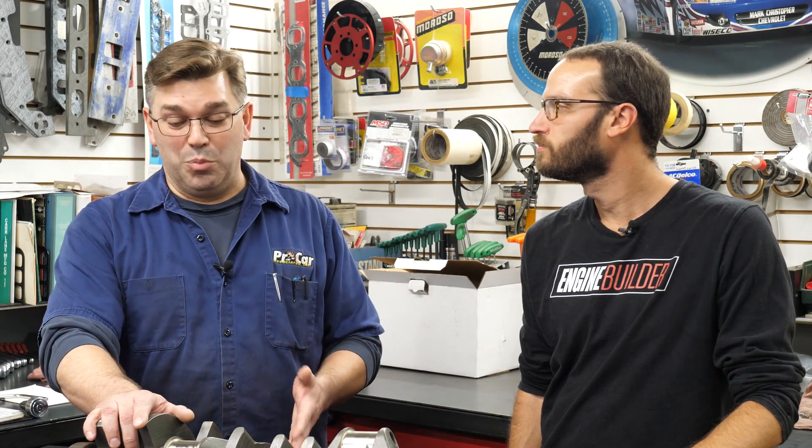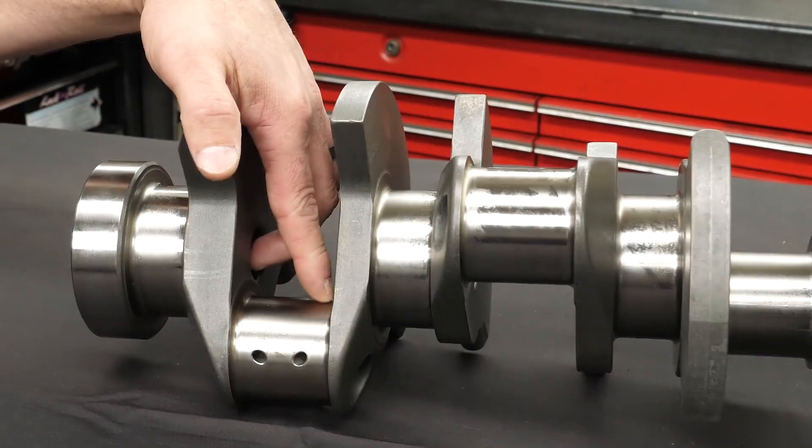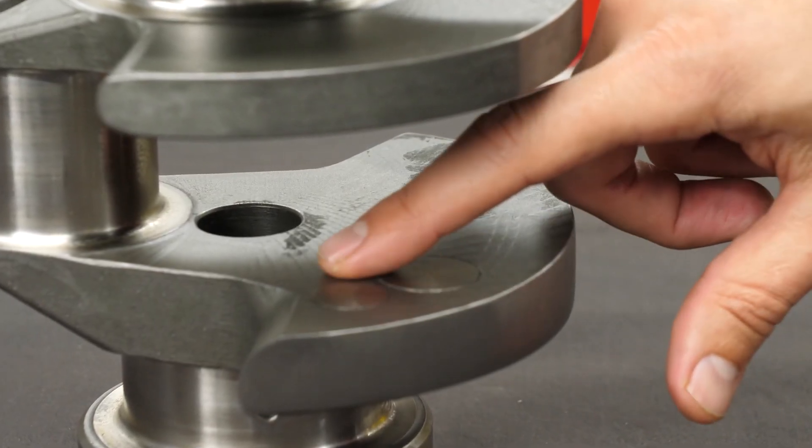We went with a Magnum crank on this specific build mainly because the Magnum crank is rated to handle all kinds of power. I mean, if you want to throw 1,500 or 1,800 horsepower at it, you can. Because of the quality, the way they do the grinding, the radiuses and the fillet areas — all that kind of stuff becomes critical points we look at when we're looking at cranks and finishes.